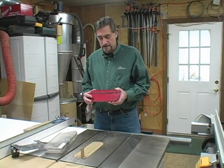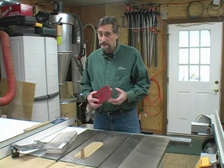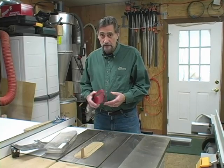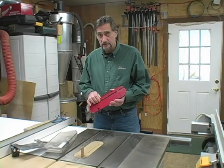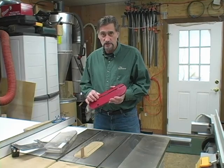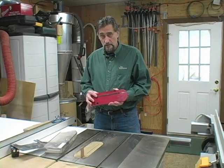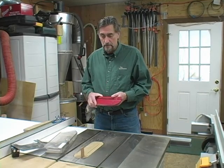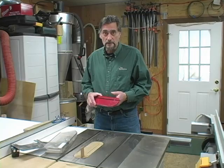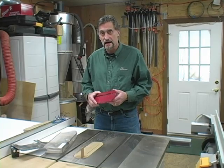The throat plates that come with most table saws, especially older ones, are pretty inadequate. For one, if you've taken off your guard, you've got no more kickback protection. And two, the slots on these are so wide that when you do cross-cutting of sheet goods like plywood or melamine, you often get a lot of tear-out. Now you can buy an aftermarket throat plate that works great, but you can make one yourself with a piece of scrap plywood. It takes about 45 minutes. I'll show you how.